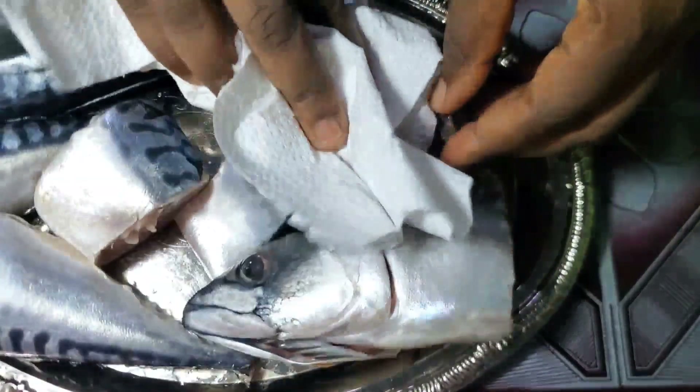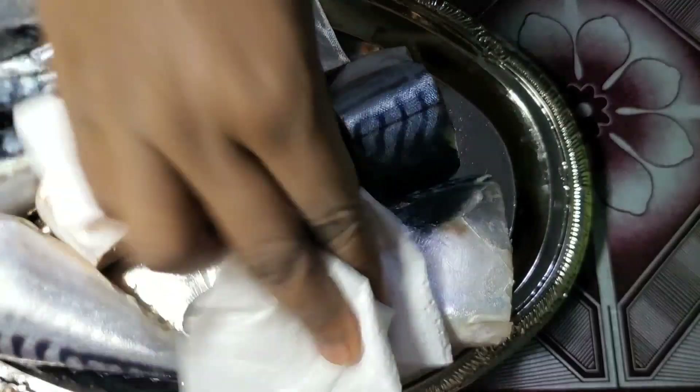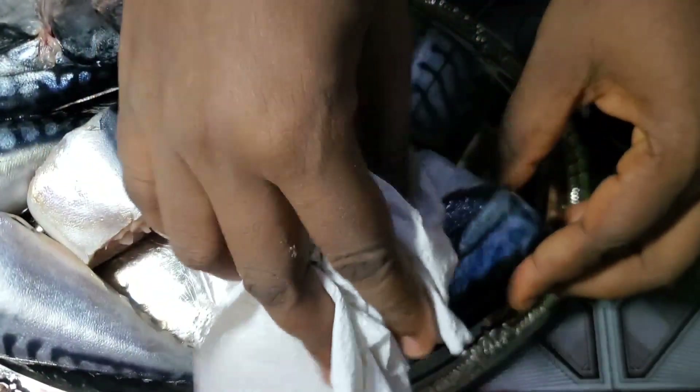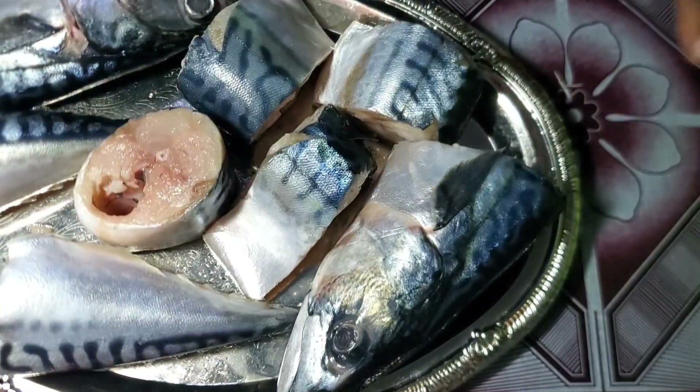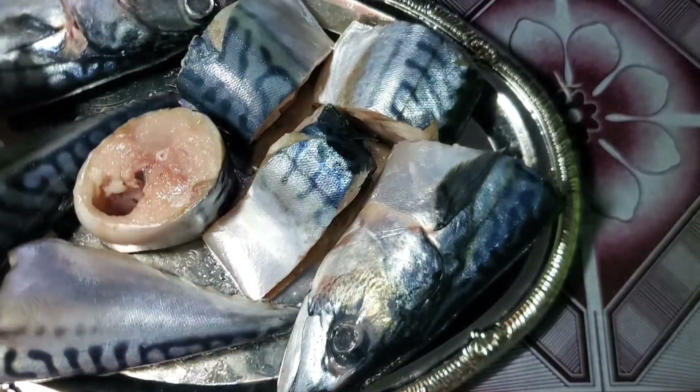I'm just patting the fish dry from the water I used to wash it, so that the spices can stick to the body of the fish. That's what I'm trying to do, guys.